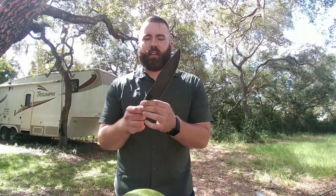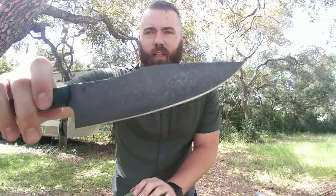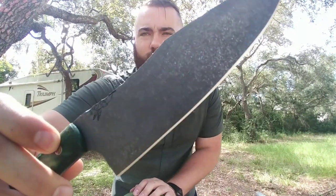This blade has a stonewash finish — you can see it, it's really nice — and of course the Half Face Blades logo. It has a very primitive look to it, but it's very, very capable.